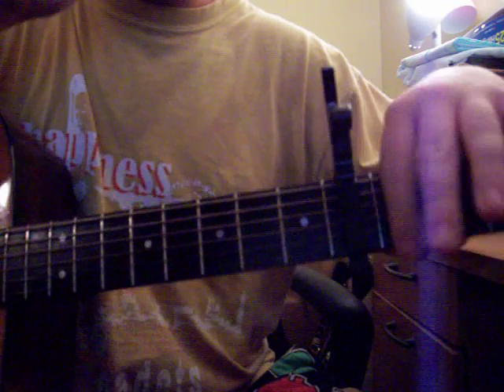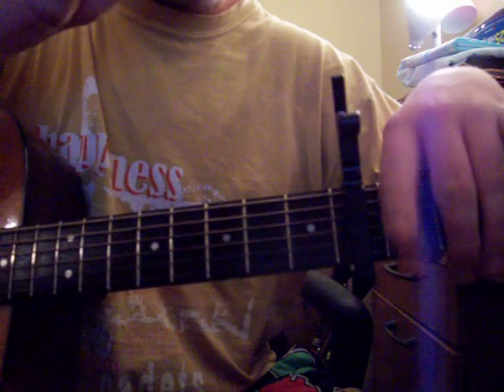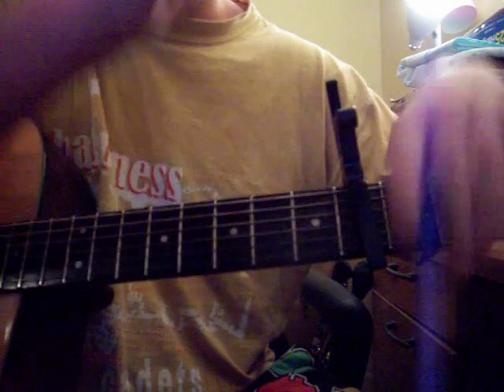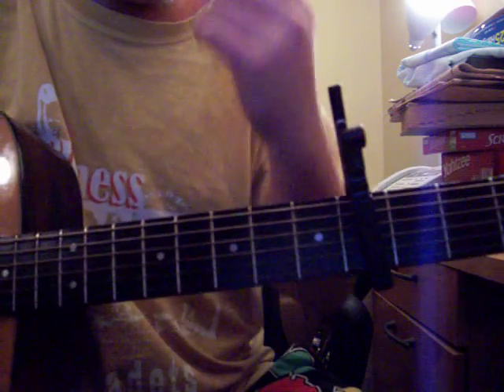When you place your capo, hold your strings down before you put your capo on. Because if you just put the capo on like this, you're going to bend all your strings and you'll sound all poopy. If you hold down your strings flat and then put your capo on — no bent strings, pretty sound.